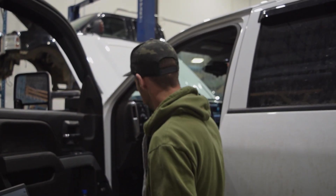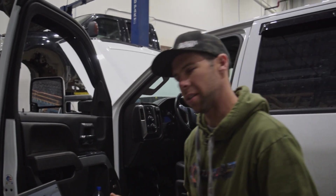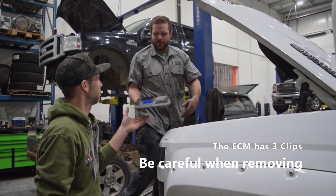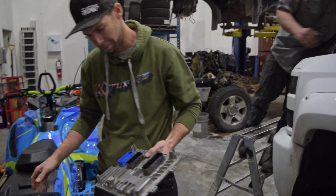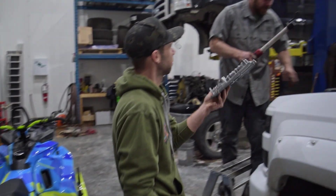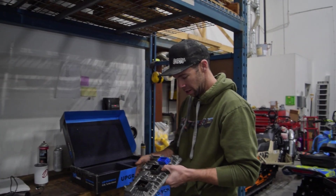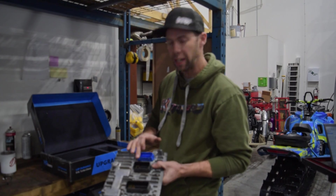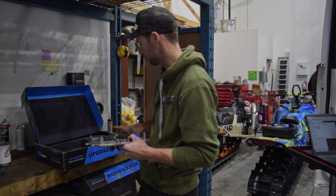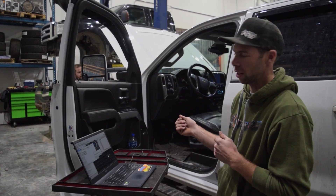We're going to go under the hood, turn the key off, and swap the ECM. The new one looks just like the old one. One thing you have to make sure — when you're taking these out, don't break any of the connector tabs. If HP gets any of these and they're broken, they will not modify it.